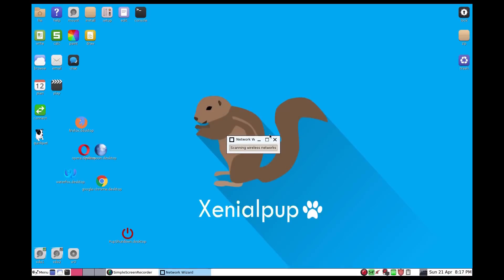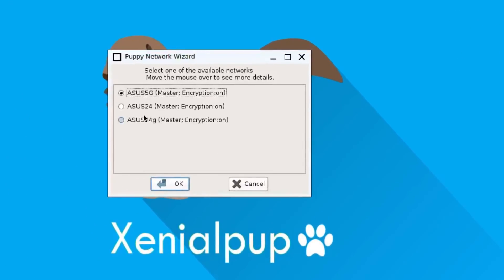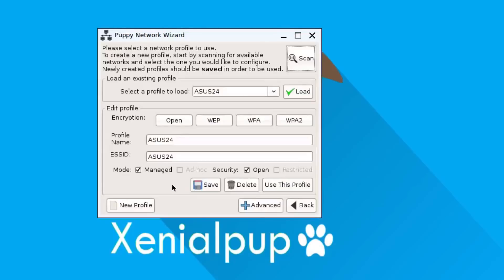Upon hitting the scan button, it searches for anything that is nearby. It is not a quick process — you'll notice this probably takes about 35 to 40 seconds, which seems like forever when you're waiting. But there you can see it found my 5G network, my 2.4G network, and a bonus network I've got for the other half of the house.